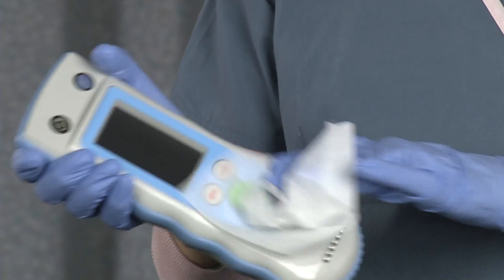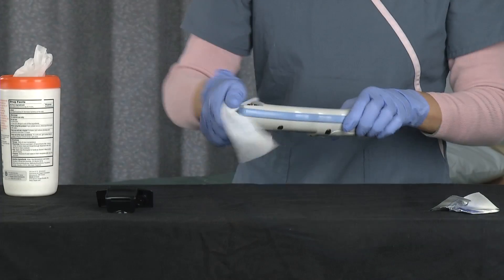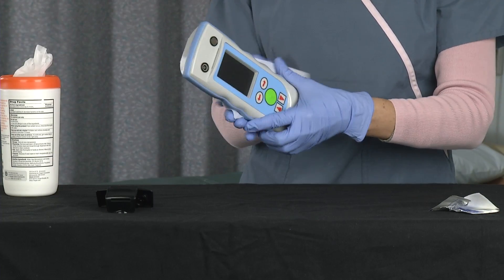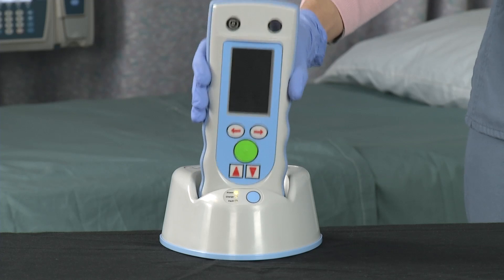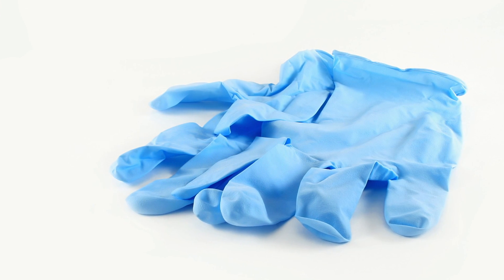Store the disposable shield in the patient's area or room. Next, clean the InfraScanner by wiping it down completely with an antimicrobial wipe, remembering to clean the screen and the measurement buttons on the back of the unit. Place the InfraScanner back in the cradle after each use. Remove and dispose of your gloves after each use.